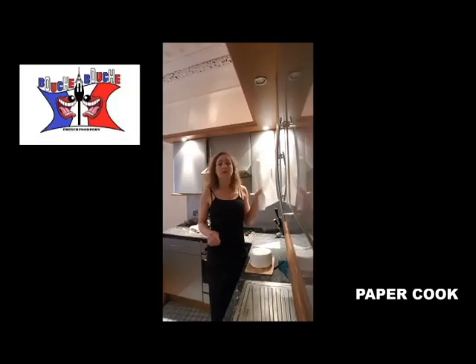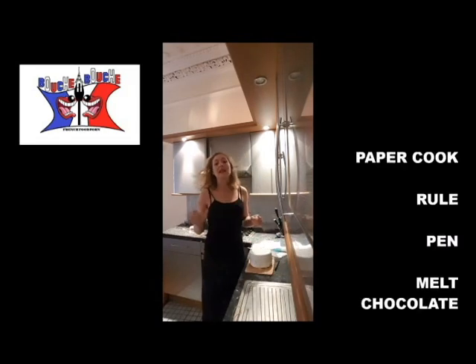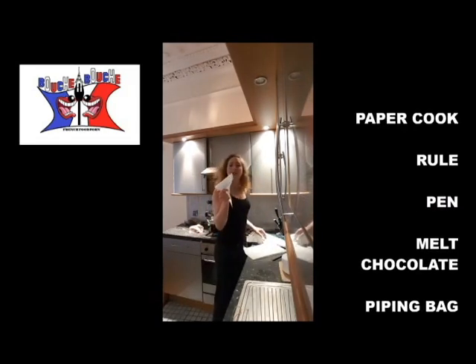You will use parchment paper, a ruler, a pen, melted chocolate, and a piping bag.